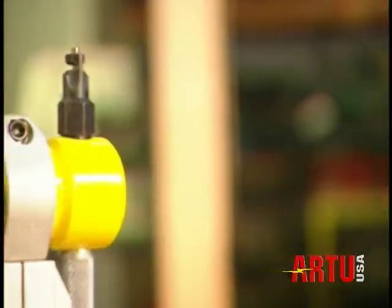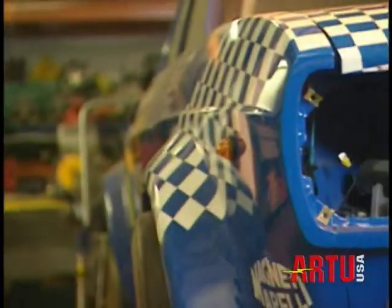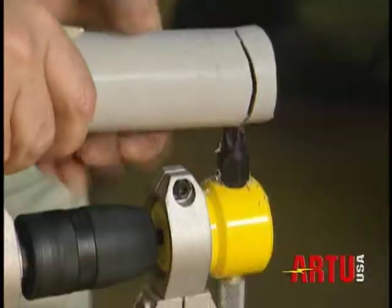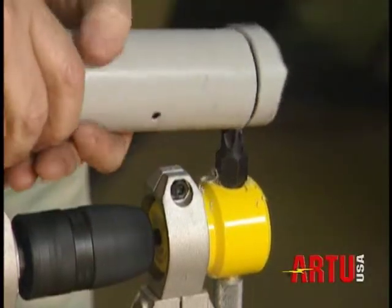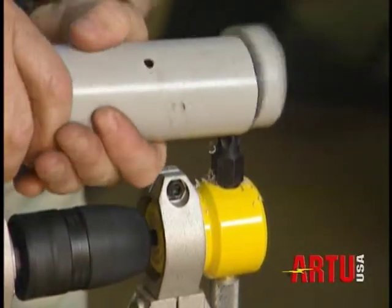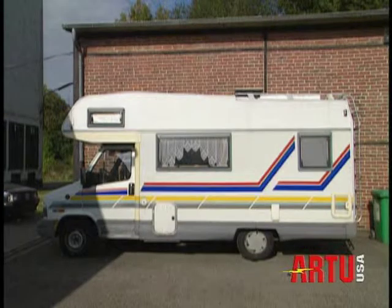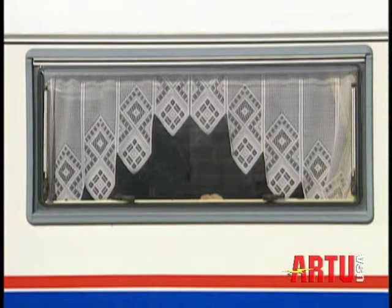If you're customizing a car, cutting speaker boxes, plumbing, ventilating, fitting boats or kitchens, cutting round holes or square ones, the R2 nibbler is a tool you can no longer do without. It's a must. You can cut out the windows for your RV, camper or mobile home.